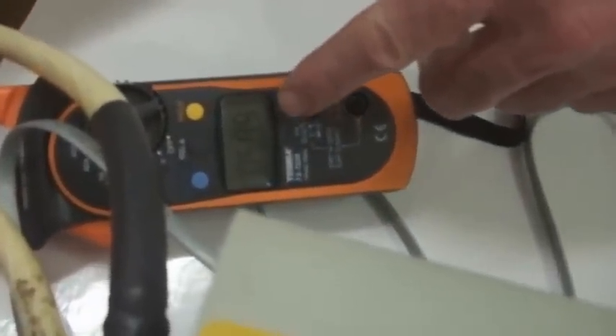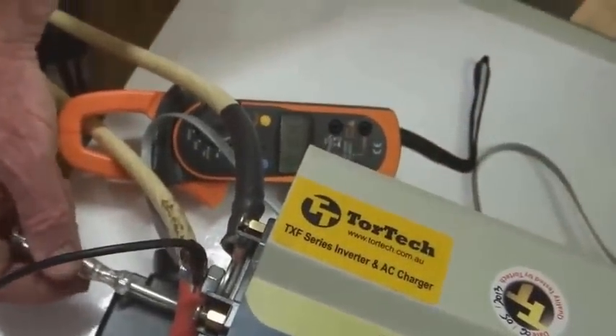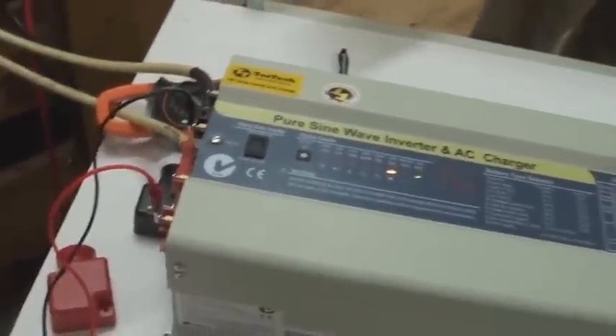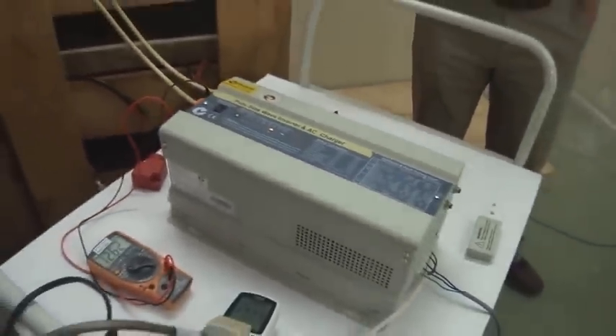You can see the charging current here. I'm increasing it up to 71 amps, now decreasing it down to 26, right down to 17 amps. You can adjust it to whatever you like to charge those batteries. The fan speed also changes as the charging current changes.